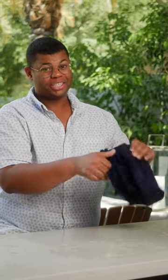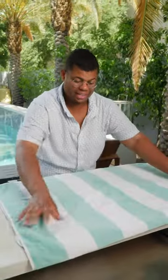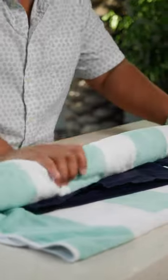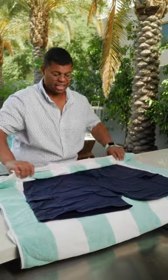Avoid wringing out your swimsuit — that's going to stretch the fabric and make it lose its shape. The best way to get that swimsuit dry is to lay it over a clean towel, lay that flat, and gently roll it up. This is the way to absorb all that extra water, and this method is especially helpful for women's swimsuits that can easily lose their shape.